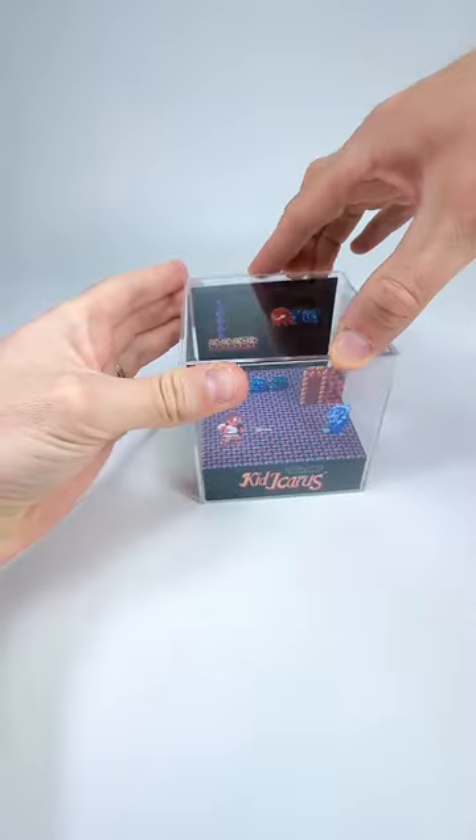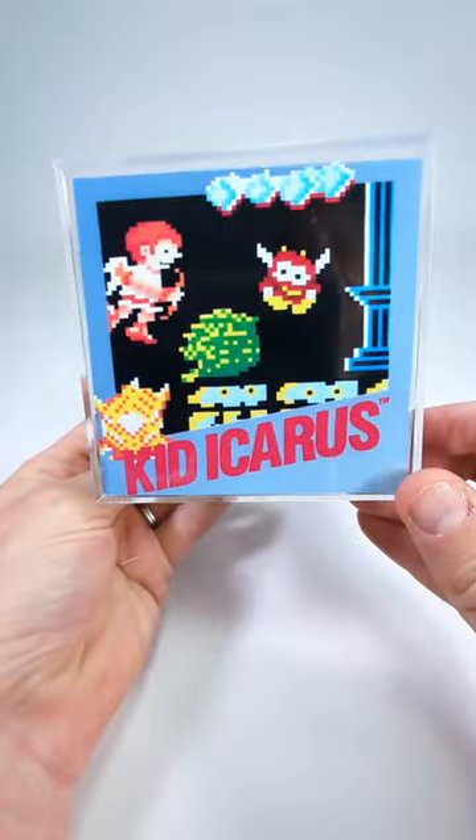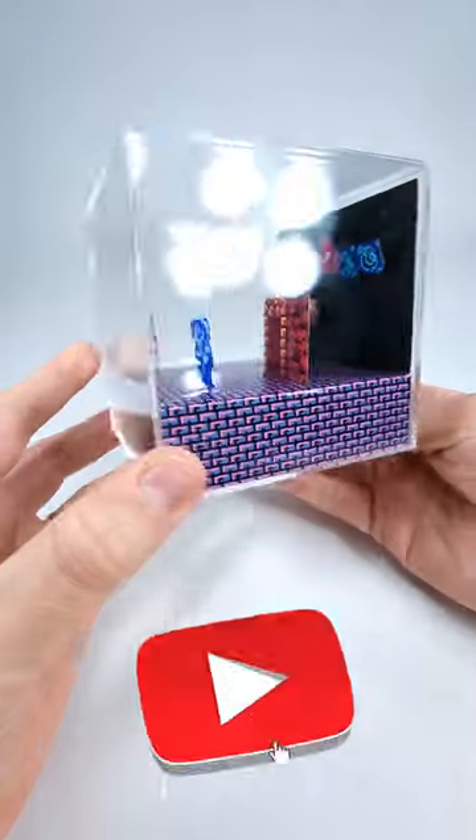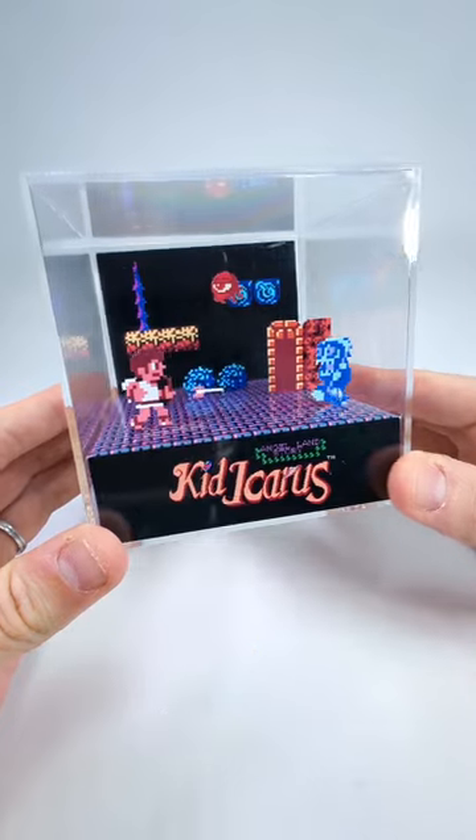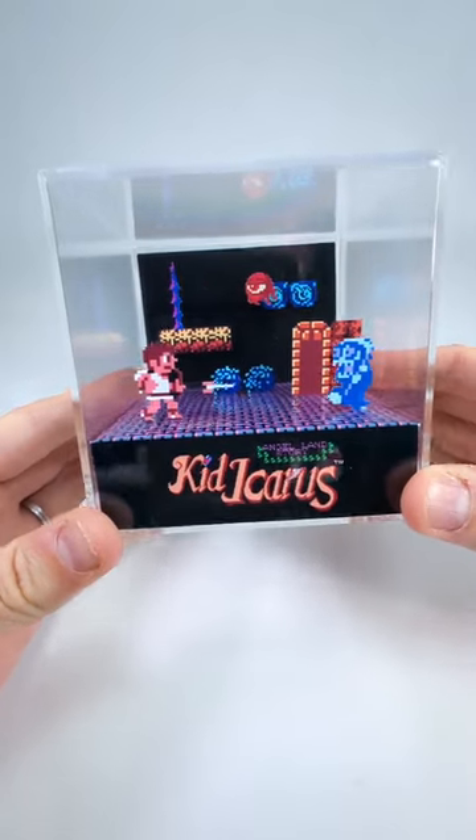Step 7: place the diorama in the cube. You're done! Thank you for watching — I hope that was a useful tutorial. If you have any criticism or if you want to add something, please write it down in the comments below.